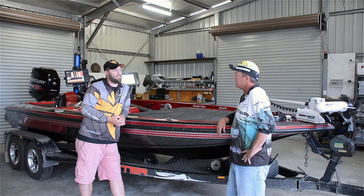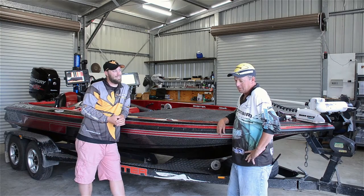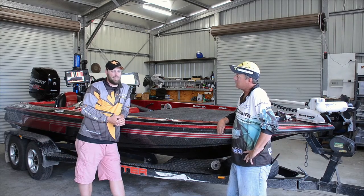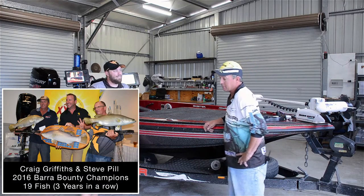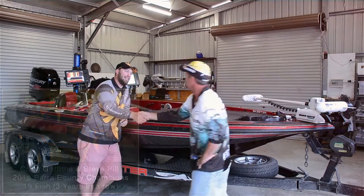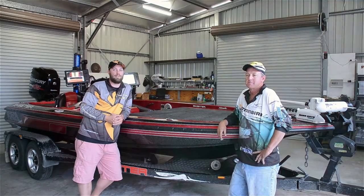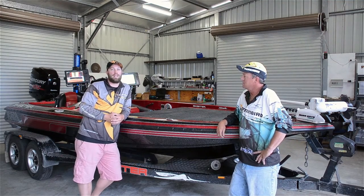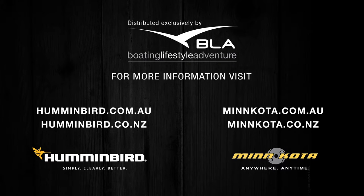So what's your prediction for the comp? 20 fish might be close. It's going to be pretty tough this year. The creek's getting a flogging, but we'll see how it goes. Thanks for spending the time with us today. Appreciate that. For more information on the Humminbird equipment, jump onto humminbird.com.au or like us on Facebook. We'll see you next time.